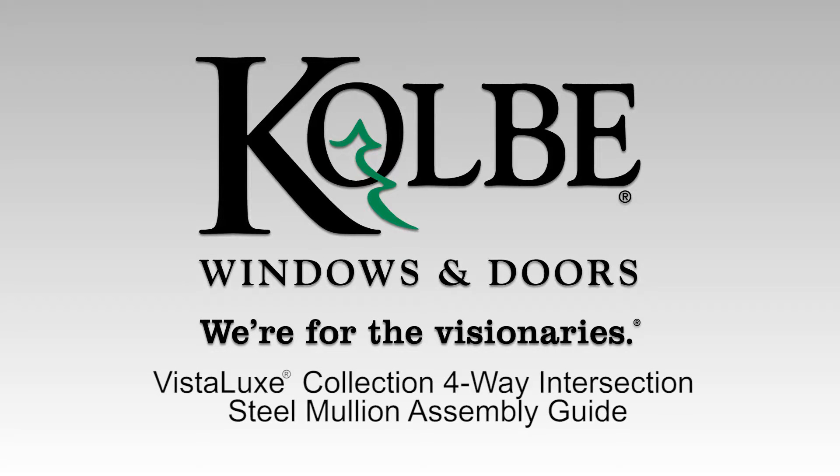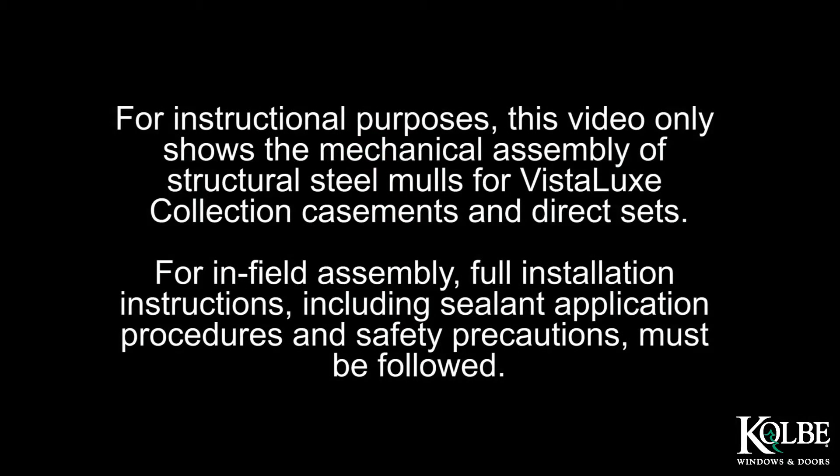Vistalux Collection 4-Way Intersection Steel Mullion Assembly Guide. For instructional purposes, this video only shows the mechanical assembly of structural steel molds for Vistalux Collection casements and direct sets. For infield assembly, full installation instructions including sealant application procedures and safety precautions must be followed.